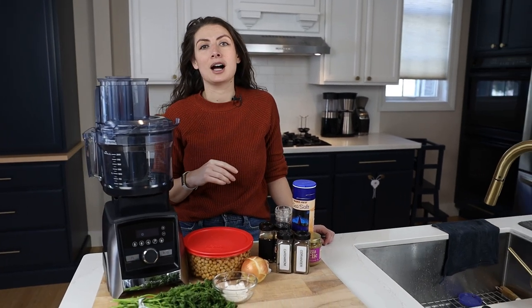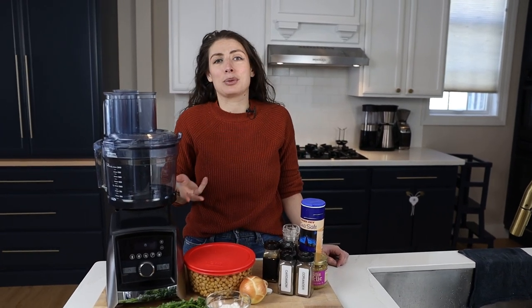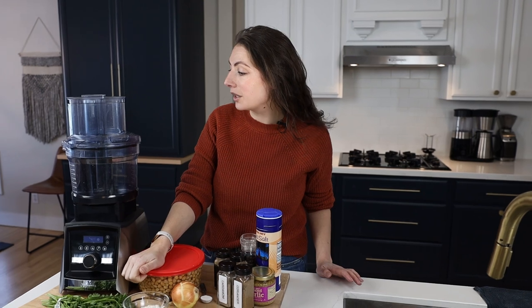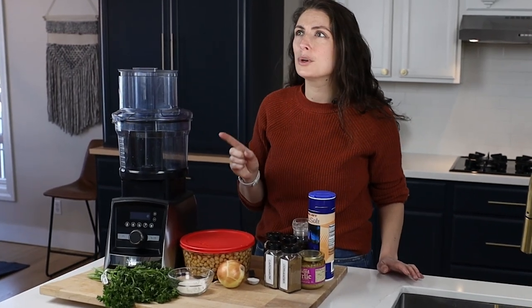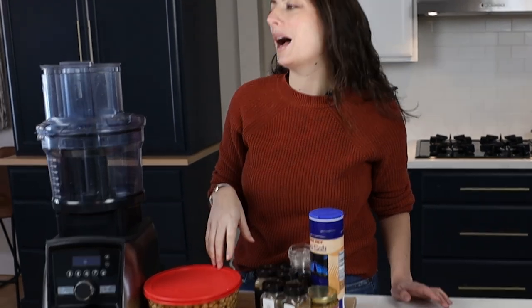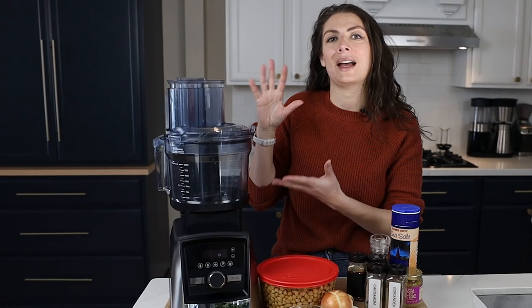I'm using the Vitamix food processor attachment today. Neither Lenny nor I grew up having food processors in our houses, so we had to learn how to use one and what it's good for. It had to earn its keep because it's not small — it had to prove to us that it belonged in our house. And it does. One of the reasons it does is because of homemade falafel.